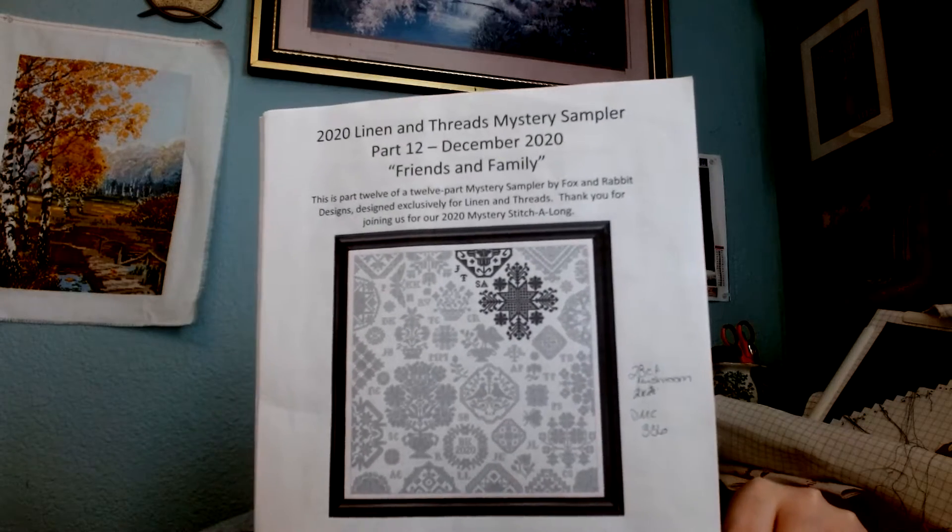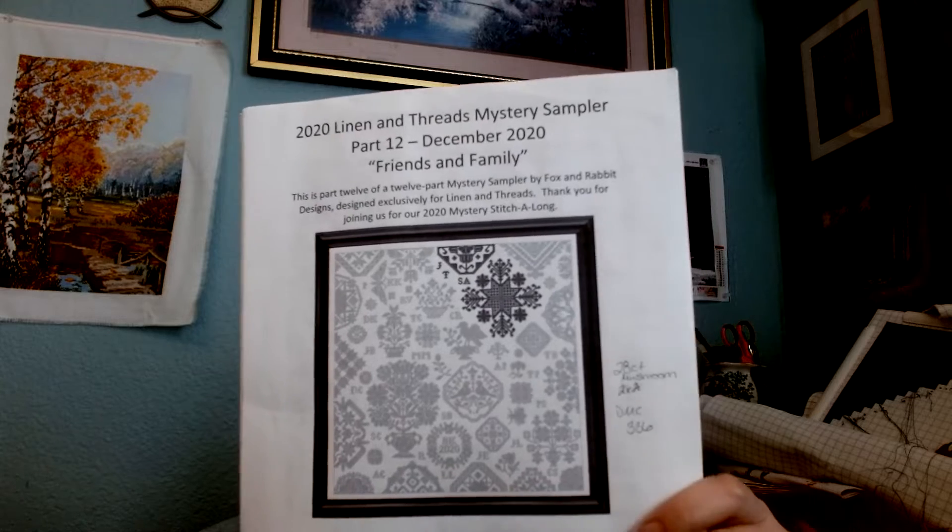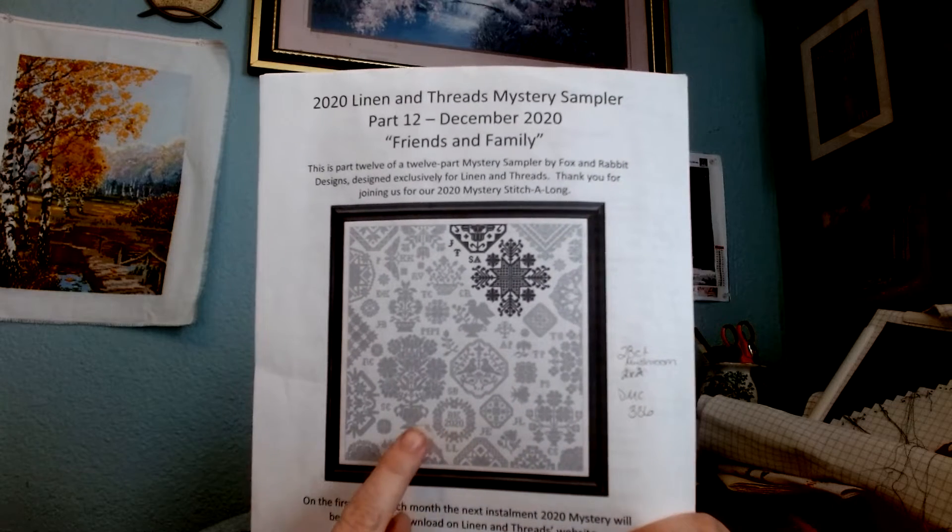And that is — going a bit out of order of when I was working on it — the year-long mystery sampler. I don't remember who it's from. I was not quite as prepared as I thought I was. It is the 2020 Linen and Threads Mystery Sampler, designed by Fox and Robert for the Linen and Threads Needlework store.